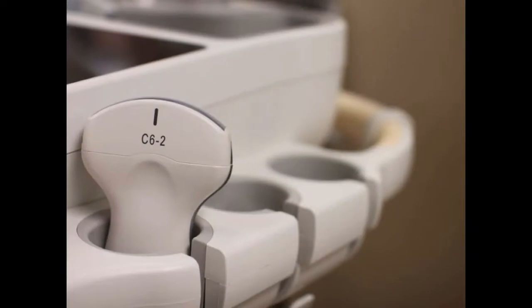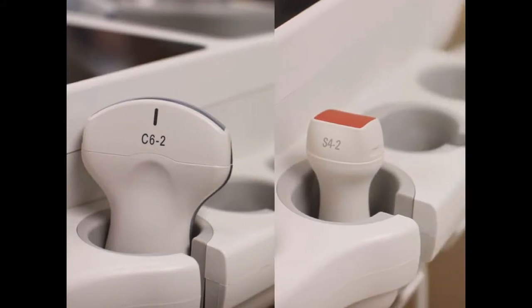Your probe of choice for this exam is going to be the curvilinear probe. It's really the best one — it's going to give you the best image. If all you have is a phased array probe it'll work as well, but if you can choose between the two, I would choose the curvilinear.